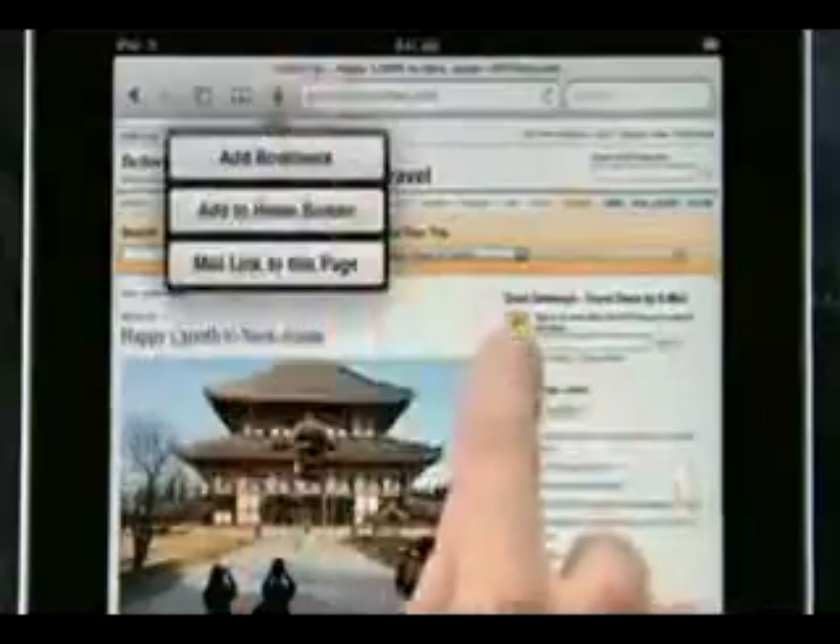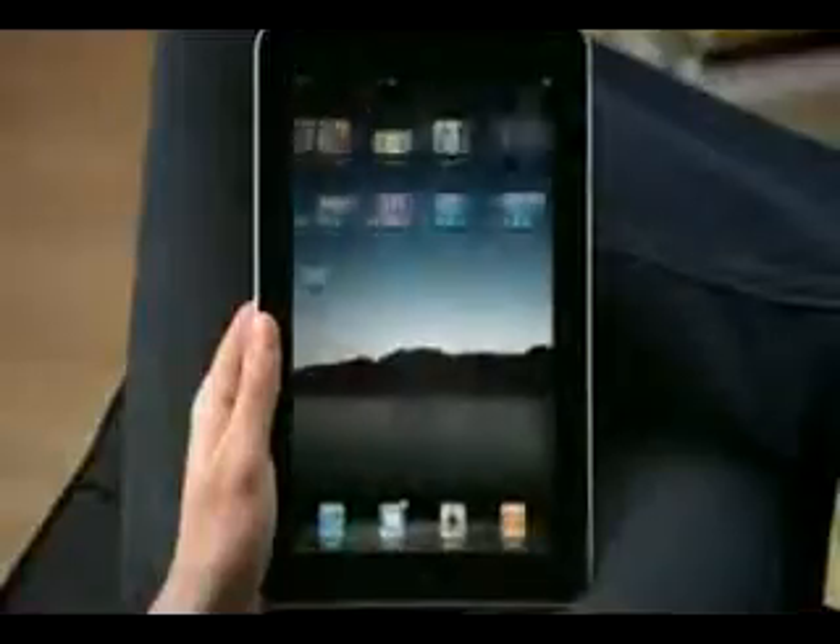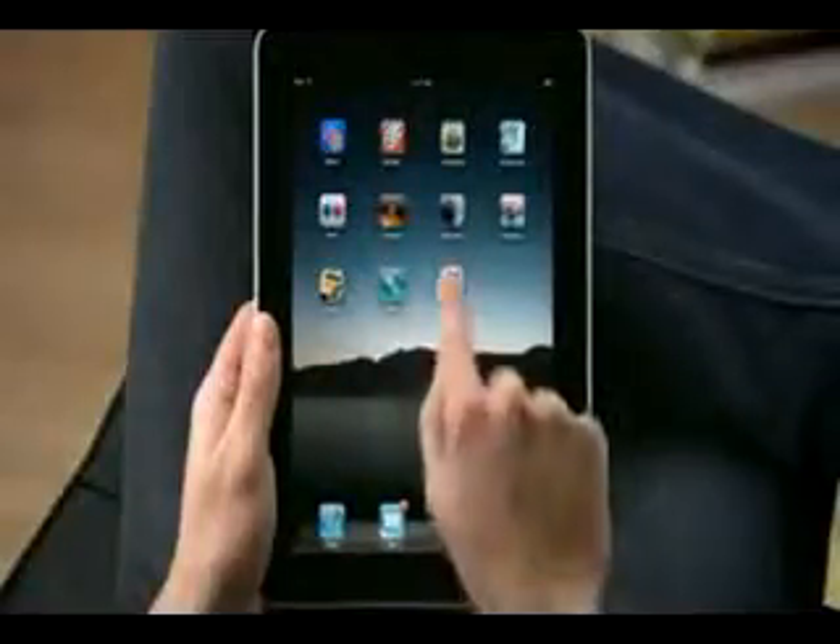It doesn't get any simpler. Tap the plus to add a bookmark of the page you're on, or easily add any page directly to your home screen, so it's easy to get to all of your favorite sites later on with just a tap.